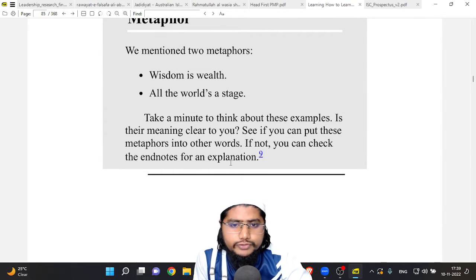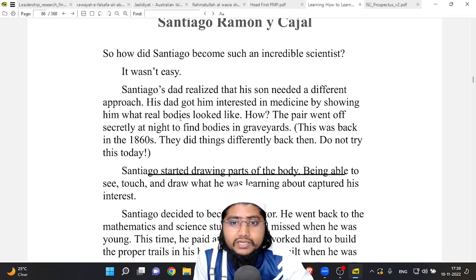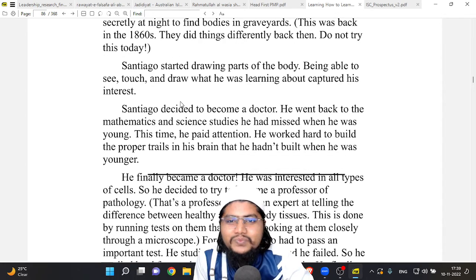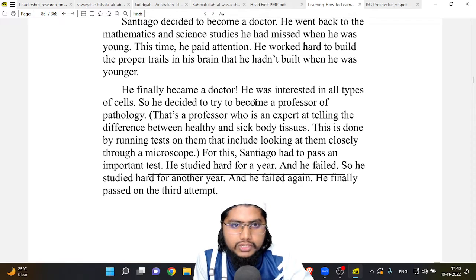So how did Santiago become such an incredible scientist? It wasn't easy. Santiago's dad realized that his son needed a different approach, so he got him interested in medicine by showing him what real bodies looked like. The pair went off secretly at night to find bodies in graveyards — this was back in the 1860s. Santiago started drawing parts of the body, and being able to see, touch, and draw what he was learning captured his interest. He decided to become a doctor and went back to the mathematics and science studies he had missed when he was young.